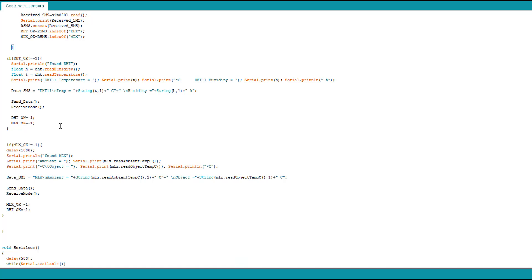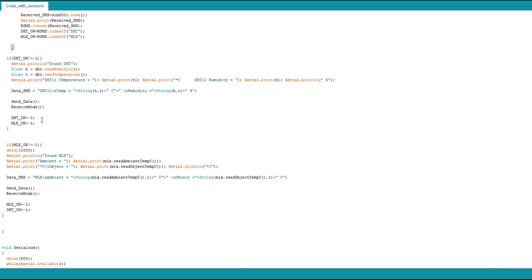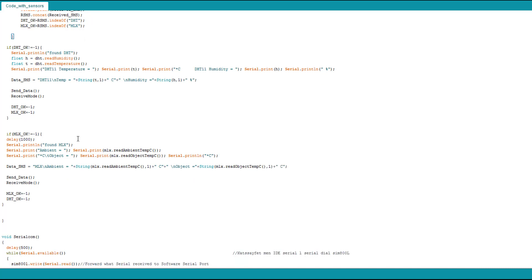Just to be careful I reset both 'dht_ok' and 'mlx_ok' to minus one, though maybe only 'dht_ok' would be needed here since MLX wasn't found. The exact same logic applies if the MLX word is found — it shows the data on the serial monitor, changes the 'data_sms' to the MLX parameters and measurements, then sends data again and returns to receive mode.